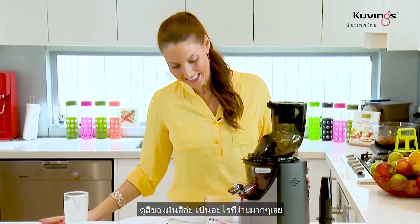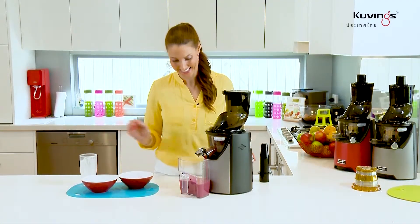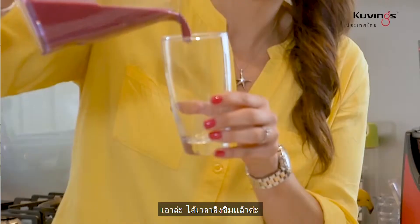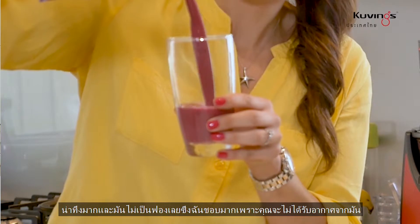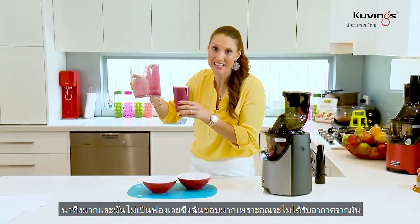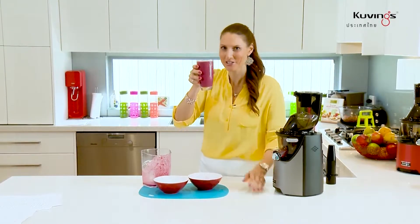Look at that color — how super easy was that? All right, time to give this one a try. Wow, amazing, and it's not frothy either, which I really love, because you're not getting all that extra air — you're just getting all the pure nutrition. Cheers!